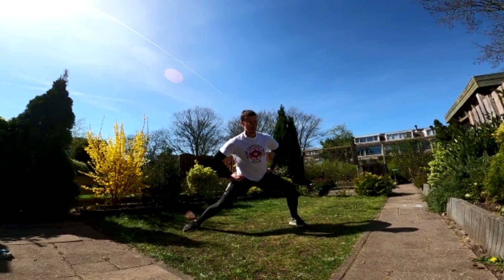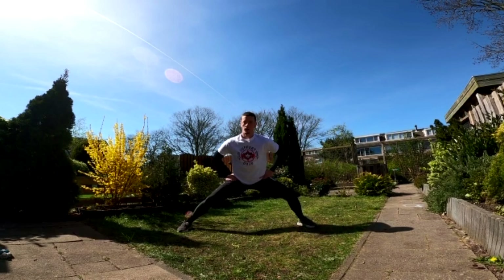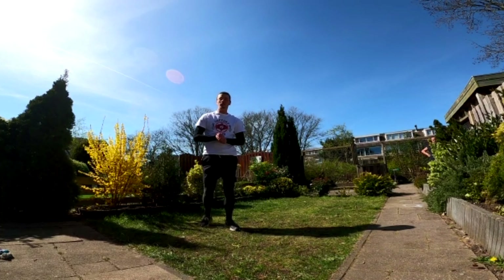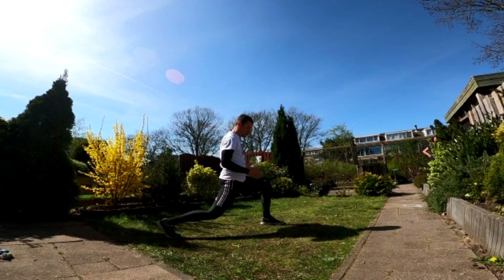First exercise: stand shoulder width to two shoulder widths apart. We're going to turn our knees to the inside. What we're doing right now is just warming up the rotation we use within the kick. Do this around 30 to 50 times just to warm up the muscles and stretch them out. As you get warmer, you may go a little bit wider. Try it out for yourself — inside and outside.